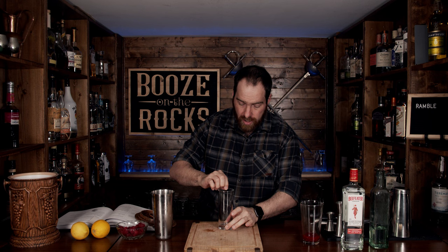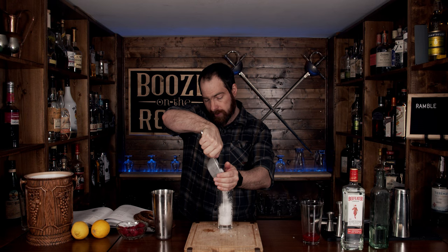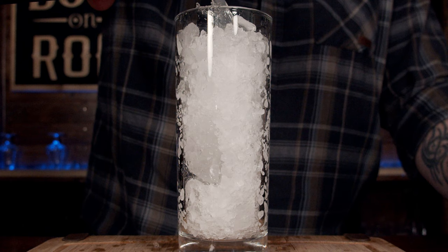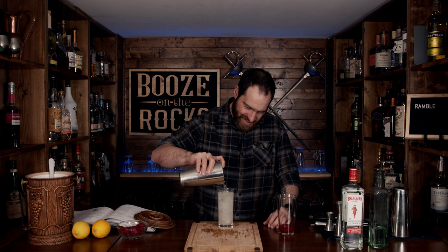Now we're going to grab a tall highball glass, which is what the recipe calls for, and fill it with crushed ice. Fill it up generously but don't fill it all the way, because we want to leave enough room for all our liquids — we can always add a little more at the end. We don't need a fine strainer, so just pour it straight in.